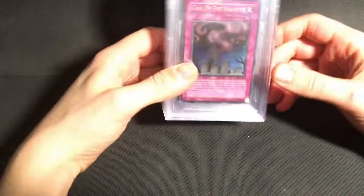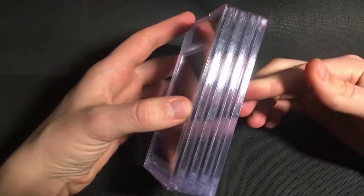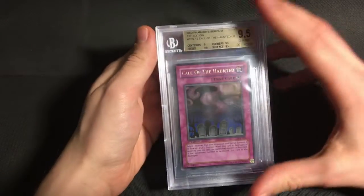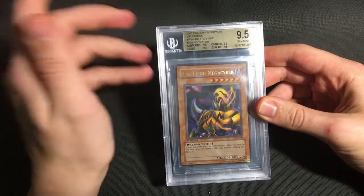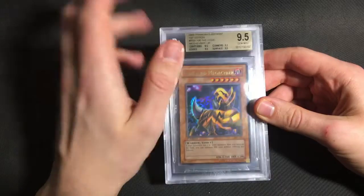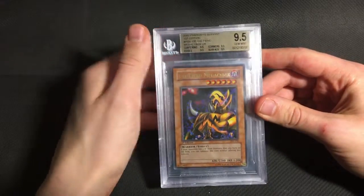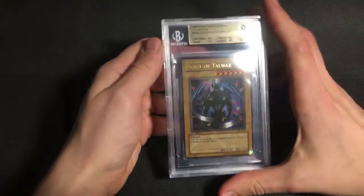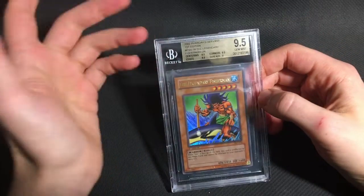And then next we have Pharaoh's Servant. I sent four ultras. So we got a basic 9.5, Call of the Haunted. Quad 9.5, The Fiend Megacyber — it's not the most popular ultra from Pharaoh's Servant, but I do actually like this card a lot. Then we got a quad 9.5, Beast of Talwar. And then finally a basic 9.5, Legendary Fisherman.